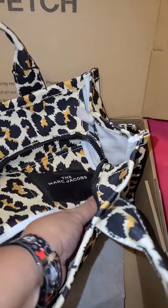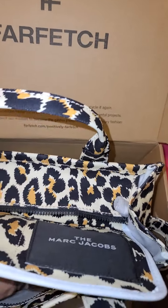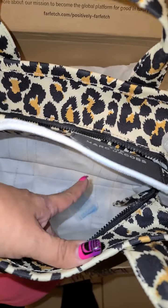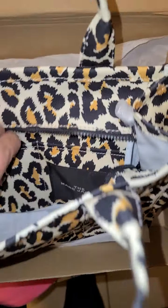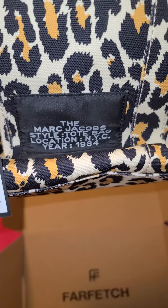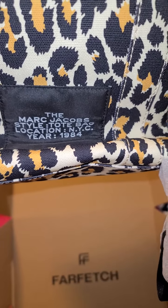I'm doing this with one hand. So there is the inside — it feels like it's got a smooth coating. There are two pockets here, a zip compartment, and the black crossbody strap. Then there's the tote bag with Marc Jacobs branding, as well as the Marc Jacobs style tote bag with location New York City, 1984, or location NYC.